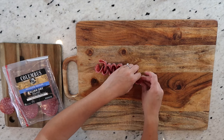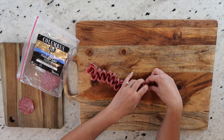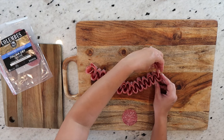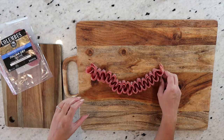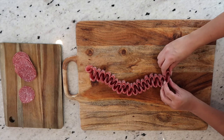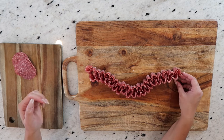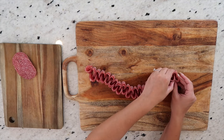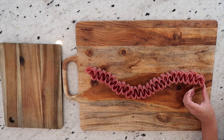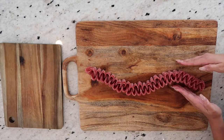Sometimes if your meats are cold, they will have a tendency to kind of unfold. So if you're able to do this at room temperature, that would be super helpful because it'll just stay put a little bit better. But if not, you can do it cold like I'm doing it now — every time it comes apart, you can just fix it and keep going. As I add each slice of salami, I'm creating the placement I want on the board. You can do this diagonally, straight across, really however you want. I kind of want it to look like a pretty wave because in the end this is going to be like a banner for our celebratory charcuterie board.